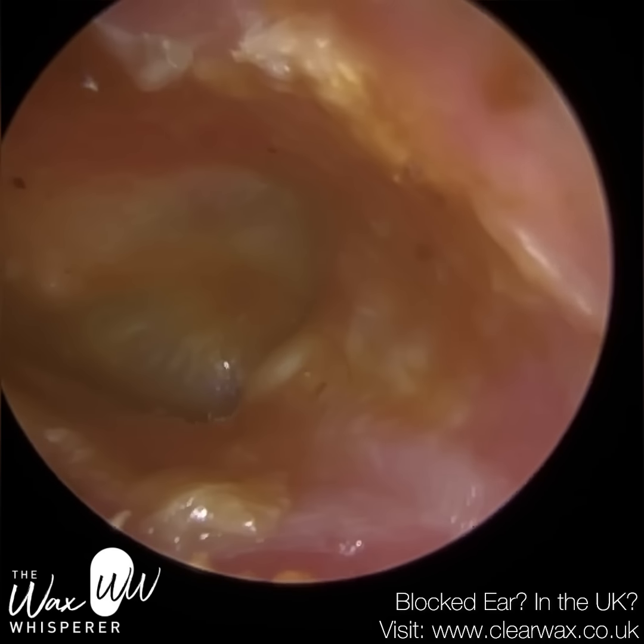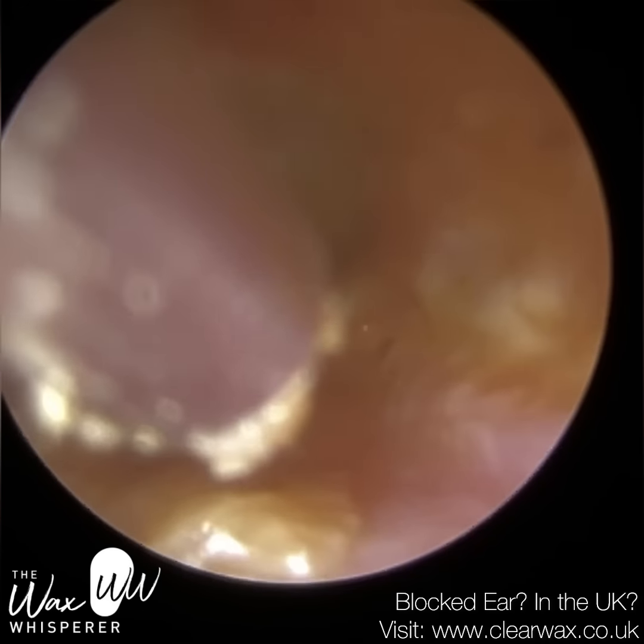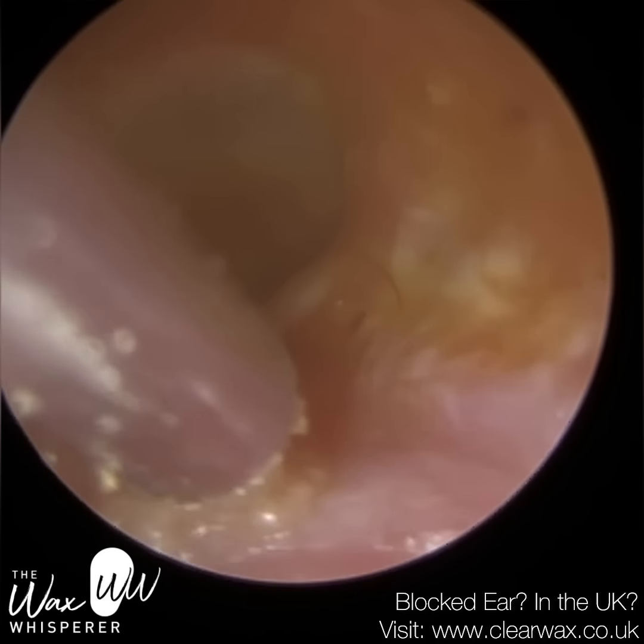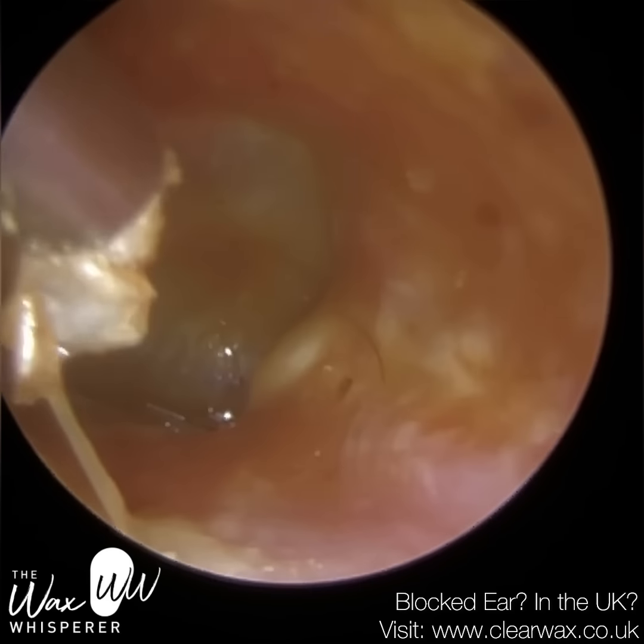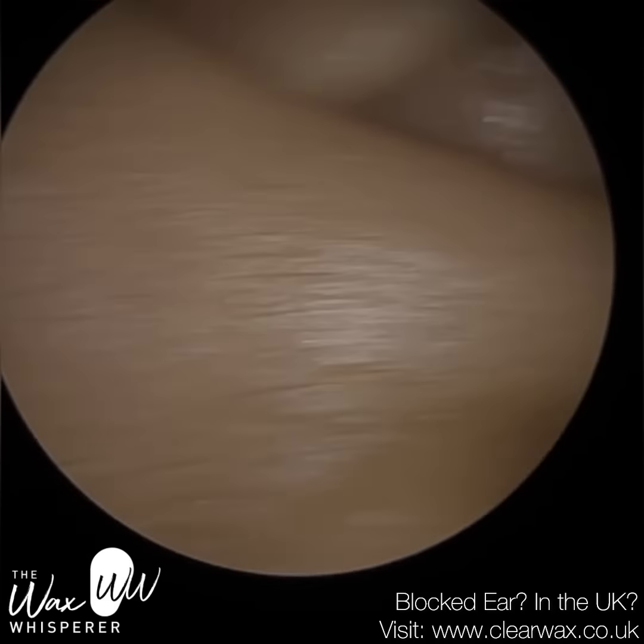The patient's partner is actually a GP who I also treated on the same day, and they attended. We just needed to get the patient out to get some fresh air, sat him down, and he was fine.